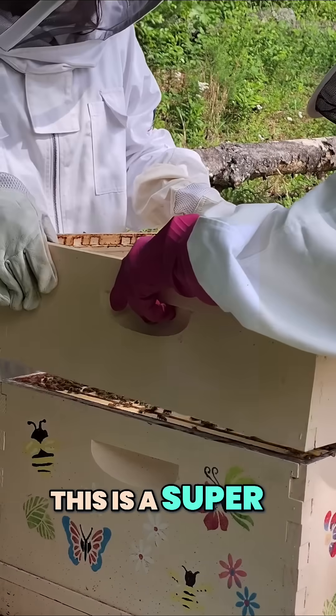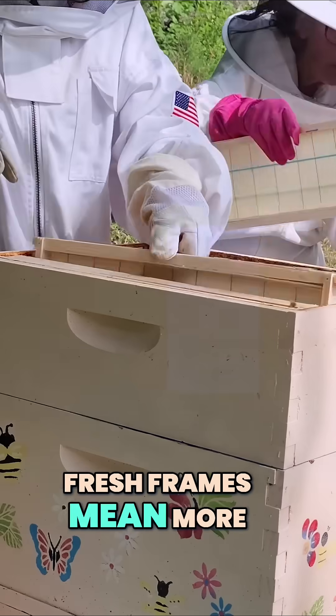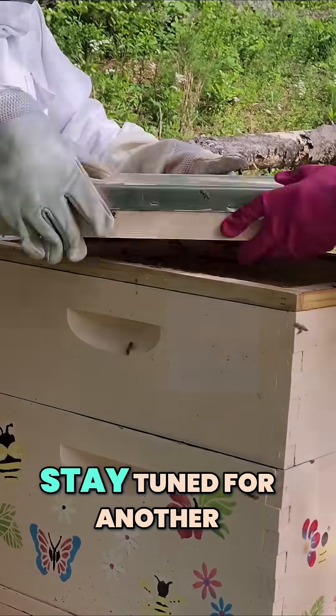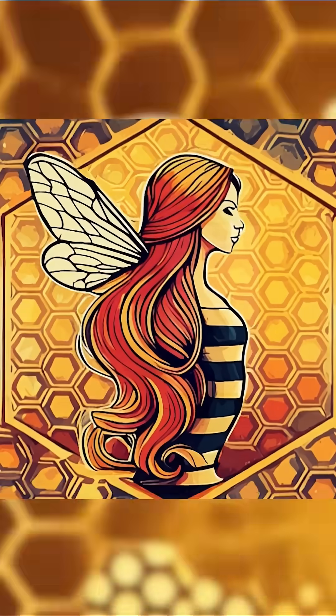This is a super — it's like a second floor for the bees, so they don't get too crowded. Fresh frames mean more space for comb and honey. We'll check back in about a week to see how they're settling in. Stay tuned for another chapter of Beacon's Honey Bee Chronicles.